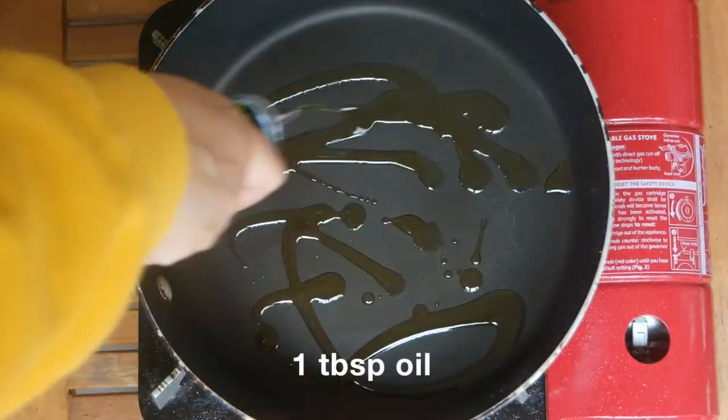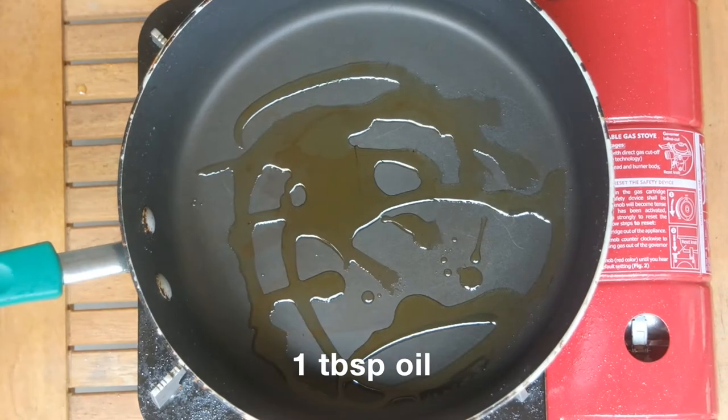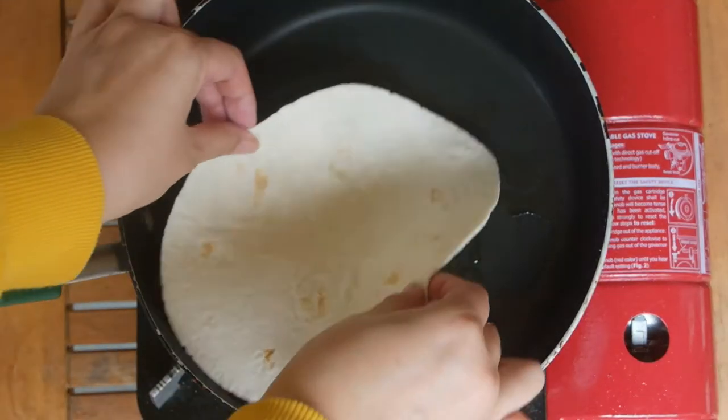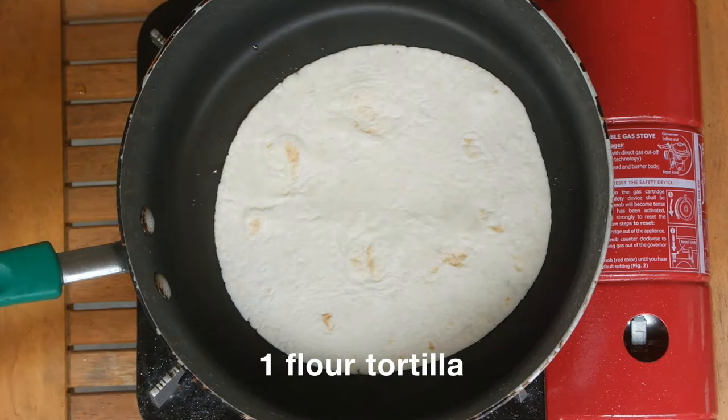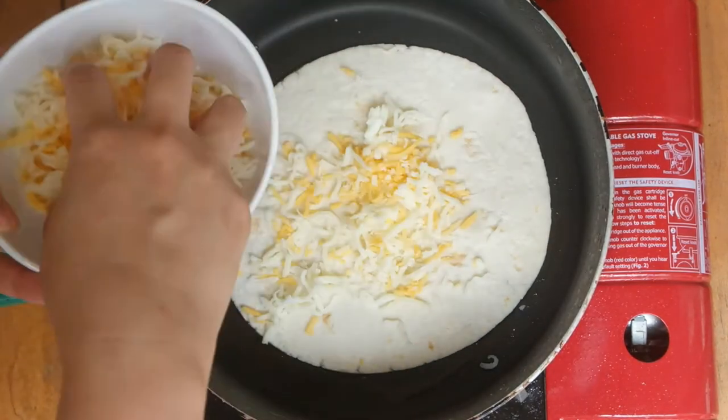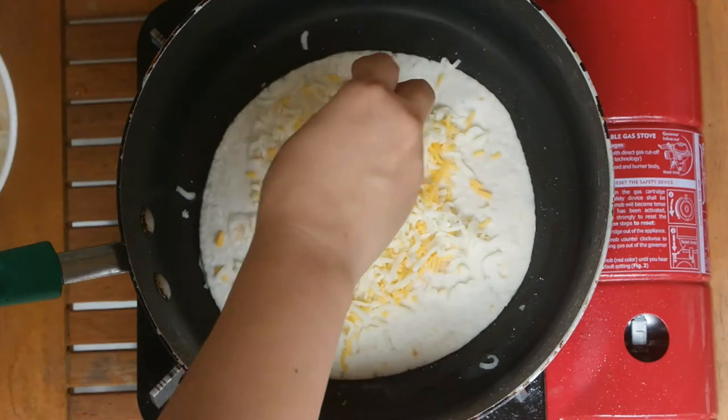In a clean pan on medium heat, add one tablespoon of oil and put one tortilla on the pan. I'm using a low-carb flour tortilla that has only 4 grams of net carbs per tortilla. If you're not low-carb or keto, feel free to use regular flour tortillas.